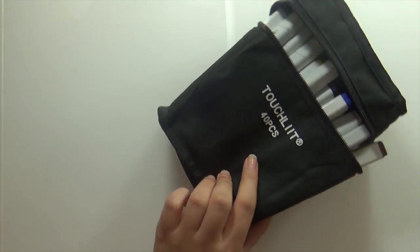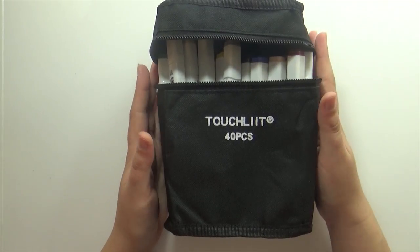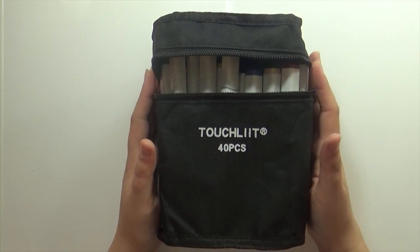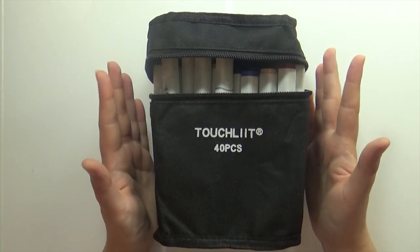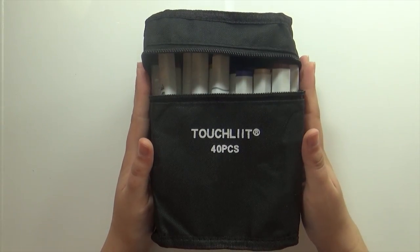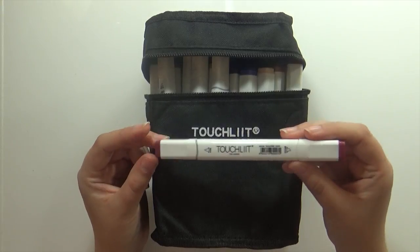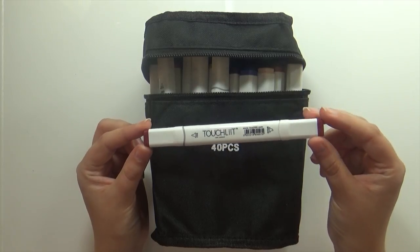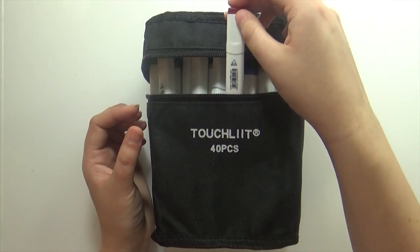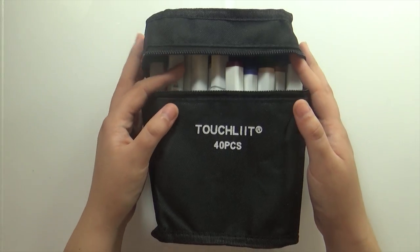Another thing I got, with the idea of making a review video, was a set of alcohol-based markers I found on Amazon. A lot of people have been making videos trying out cheaper alcohol markers from Amazon, and I was really curious. Now that I had some birthday money I decided to get a set and try them myself. I haven't played with them yet, but they feel a lot more expensive than what I paid, which is a pleasant surprise. Hopefully they'll be decent — I'm not expecting miracles, but at least usable.